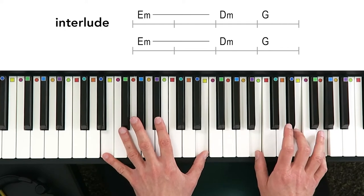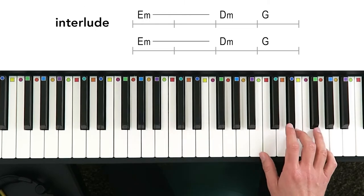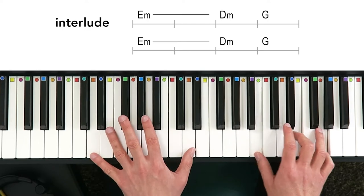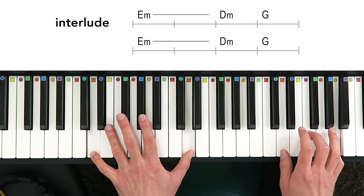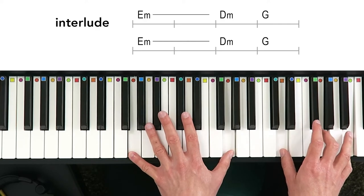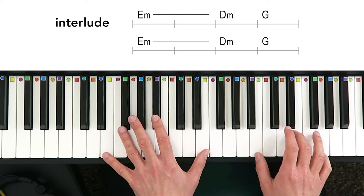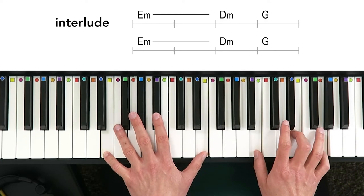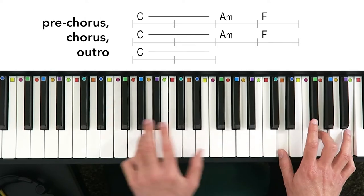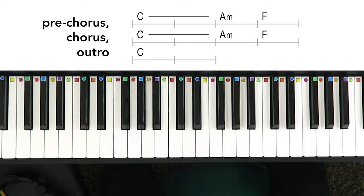Then it gives you a little interlude, a little musical diversion, where it's E minor — E, G, and B, or E minor in the second inversion — and two octaves of E with your left hand. Then D minor: D, F, and A with your right hand, or D minor in root position, and two octaves of D with your left hand. Then up to G major: G, B, and D, or G major in the second inversion with your right hand, and two octaves of G with your left hand. You repeat that again — two measures of E minor, to D minor, to G major — and then it goes back into C major, A minor, F major.